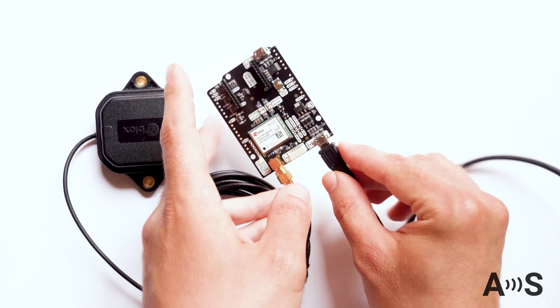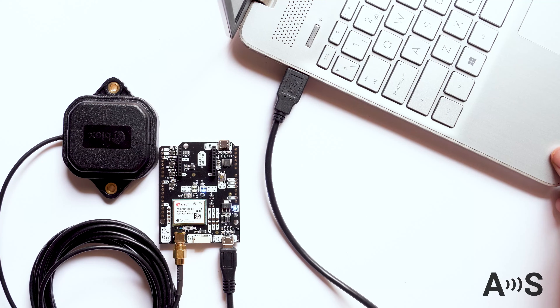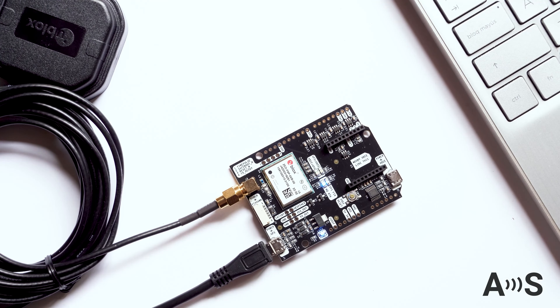The USB cable is not included in the kit, but from our experience everybody has USB cables at home. You will find all information and links to many specific tutorials in the short user guides available on the product page.